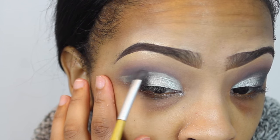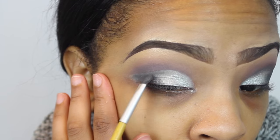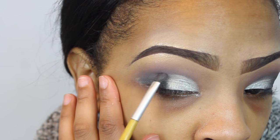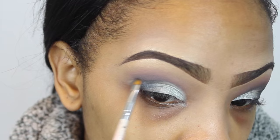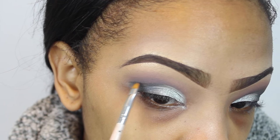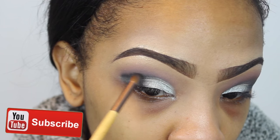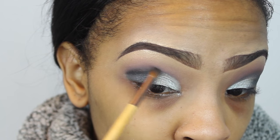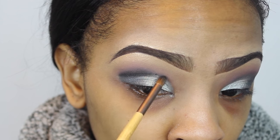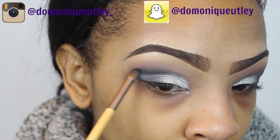Now I'm placing another shade on the outer area of my lid to darken that outer portion, blending it out. Then I'm taking a darker grayish shimmery color — you can see it has glitter in it — and using a little definer brush by e.l.f. to carve out my crease area. I follow up with a definer blending brush to blend that out and remove any harsh lines.